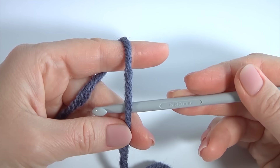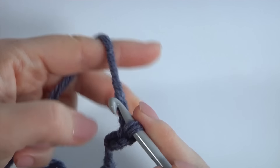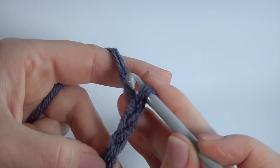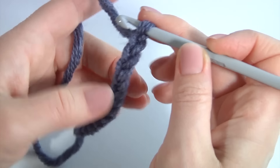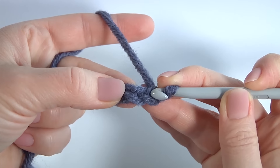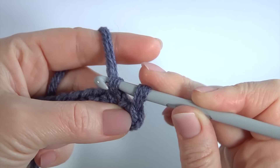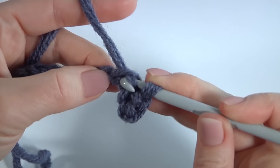I will begin from the brim part. For this, make a chain of 13: 1, 2, 3, 4, 5, 6, 7, 8, 9, 10, 11, 12, 13. My foundation chain is ready. Then I'm making an extra chain for transition. I skip one, insert the hook into the second chain stitch away from the hook, make a slip stitch, and work with a slip stitch into each chain stitch of the foundation chain. Please do not pull your stitches — they should be a little bit loose.